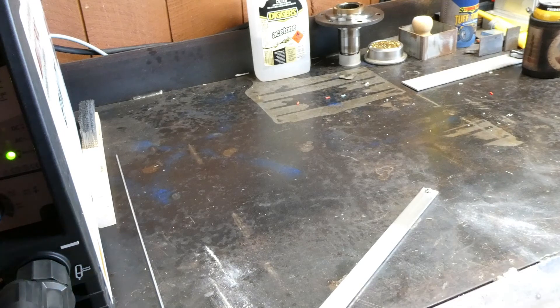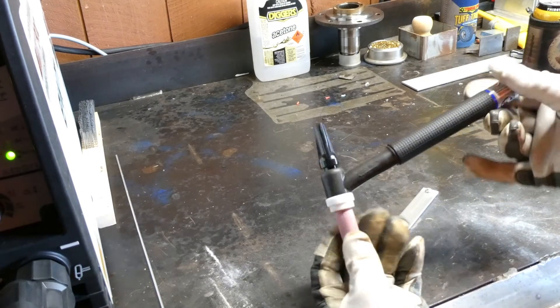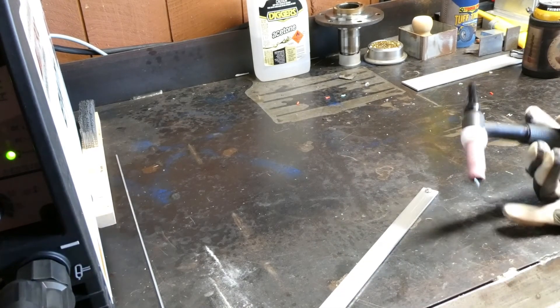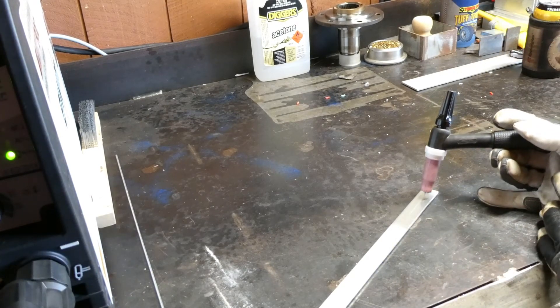Okay, so we're all geared up, got our torch ready to ball this tungsten. This is a torch without a button so I'm actually using a foot pedal for this one just to get the arc started. So if you see a lack of button pushing on this one, don't be alarmed. Alright, could be bright.